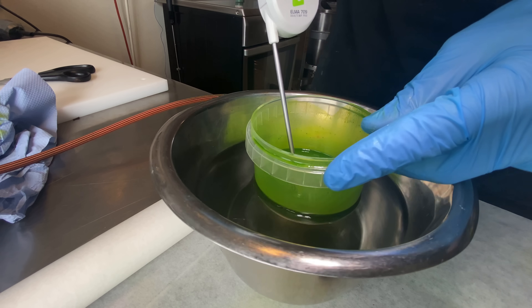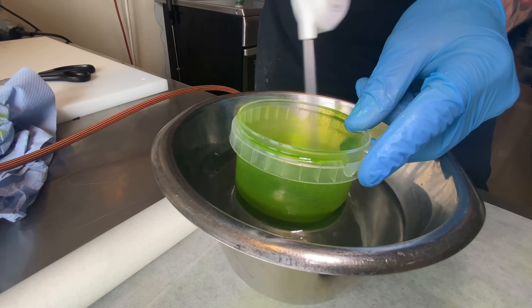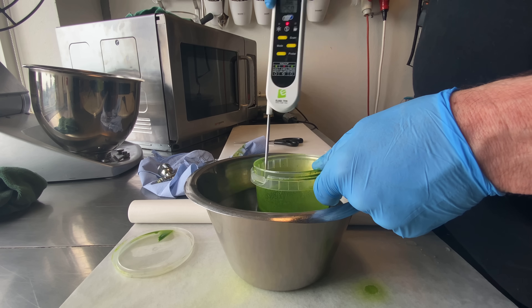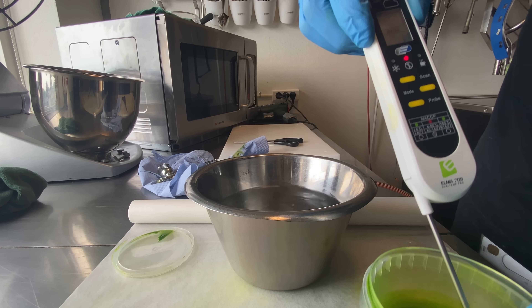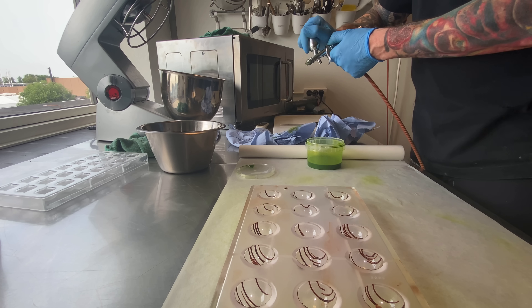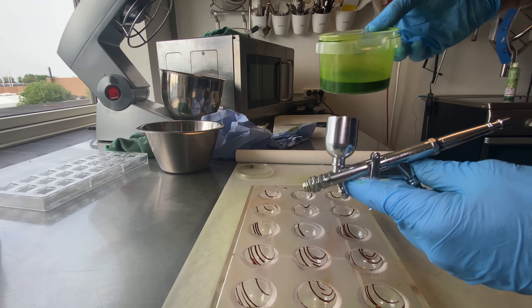Now I make exactly the same with tempered cocoa butter, just to see if we can see a difference. To temper cocoa butter: melt to 45 degrees, cool it to 26, and then you can use it right away. You can also heat it up a little to 27, 28, or 29 degrees, but I just use it at 26 degrees. Put it in my spray gun, spray the cavities, and then crystallize the cocoa butter before filling with tempered chocolate inside.